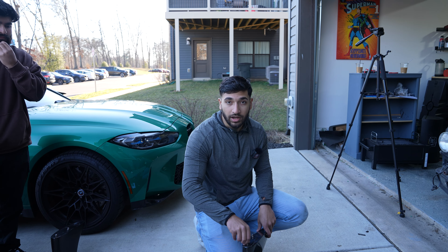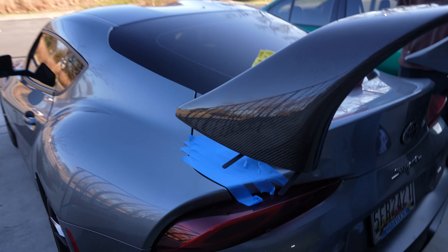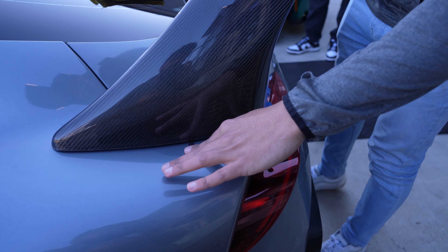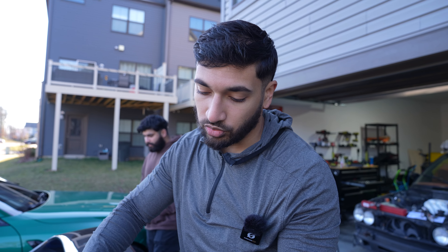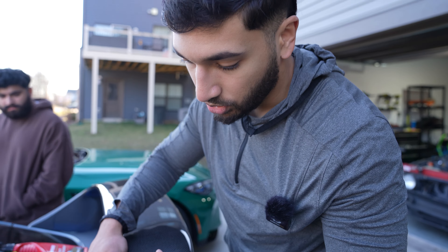We got the old spoiler off — thank God. There wasn't much tape and it came off pretty well, so we'll just clean this up real quick. This is the old spoiler compared to the new wing. Huge difference between the two. The old one is kind of more of a duckbill, and then this new one is an actual spoiler — like a big wing.